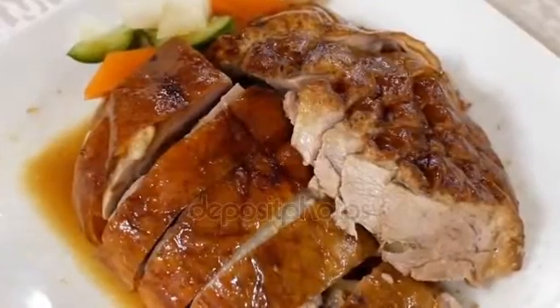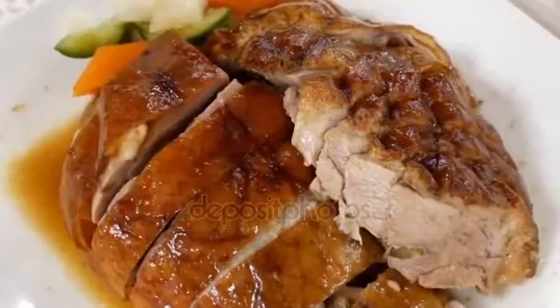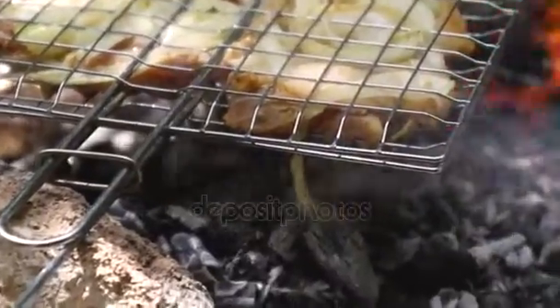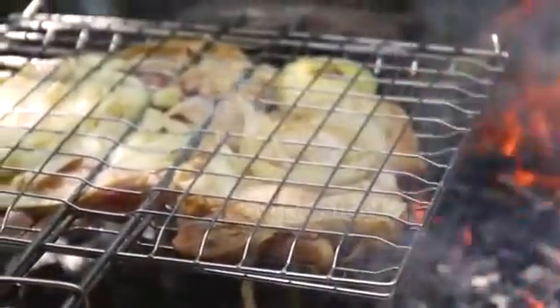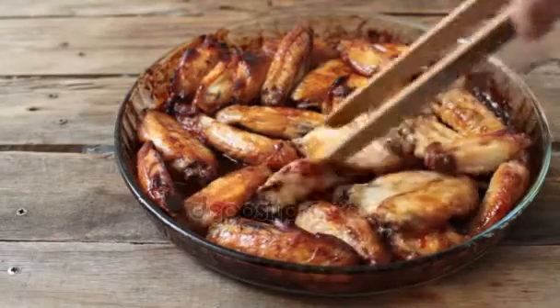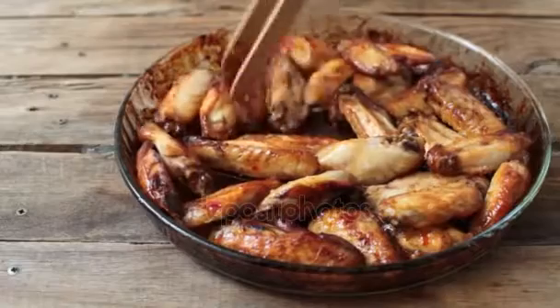Kosher salt and freshly ground black pepper; boneless skinless chicken breasts, each about 6 ounces. Directions: Step 1 — put the vinegar, herbs, mustard, powders if using, and oil in a large resealable plastic bag. Close the bag and shake to combine all the ingredients. Open the bag, drop in the chicken breasts, close and shake the bag to coat evenly.